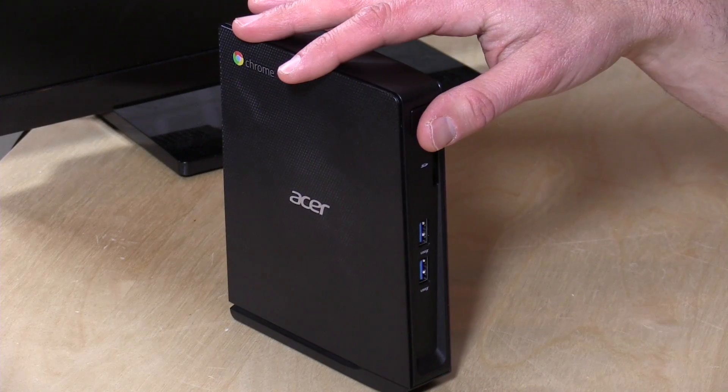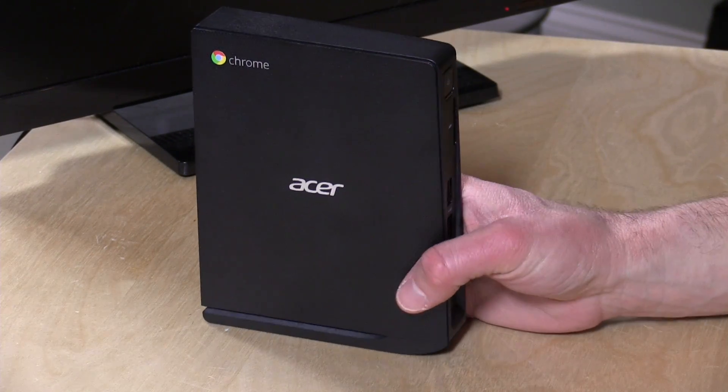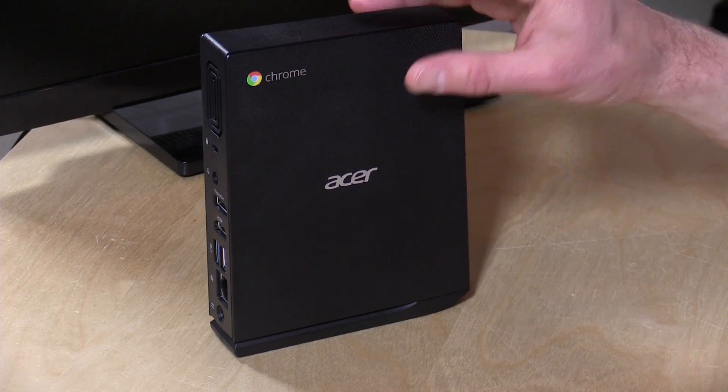When you boot it up, things really do appear to be desktop class, at least so far as web browsing is concerned, and that's typically what most people do with Chrome. If you've never seen one of my Chrome OS reviews before, you should know that Chrome OS is very different than Windows or Mac OS, so definitely look at my Chrome 101 video, which I'll link to above, to get an idea as to how Chrome OS operates, because you should really know what you're getting into before you get it.